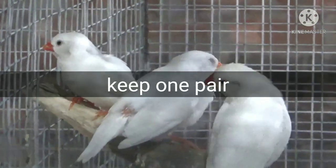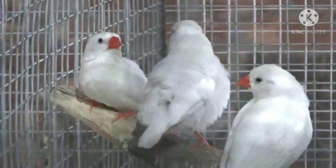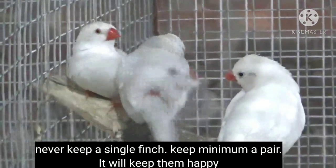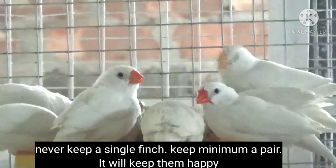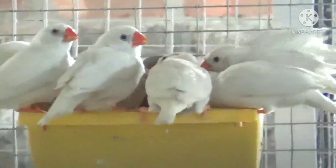Point number six is to keep a pair of zebra finches. Please keep a minimum of two finches in a cage — never keep a single finch alone, as it will become depressed. That's why always keep at least two finches in a cage; they will be much happier.